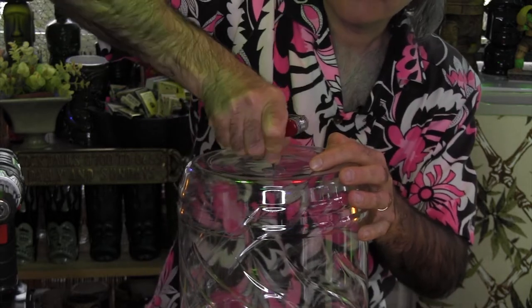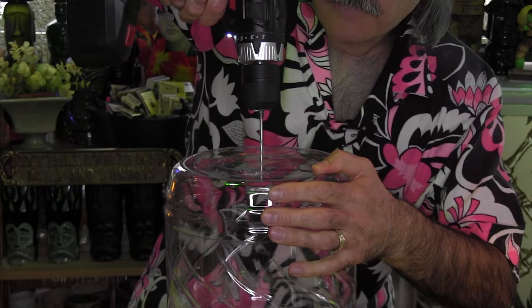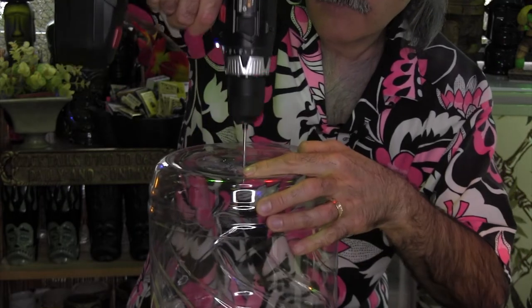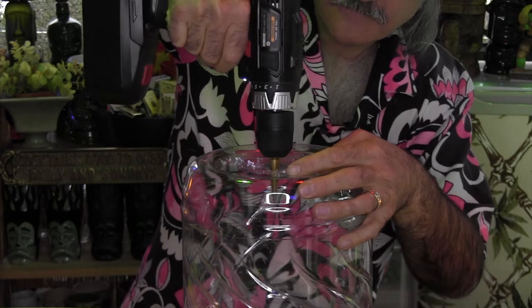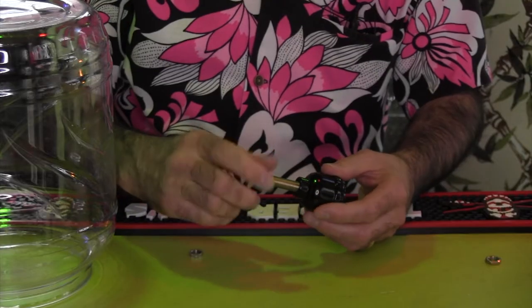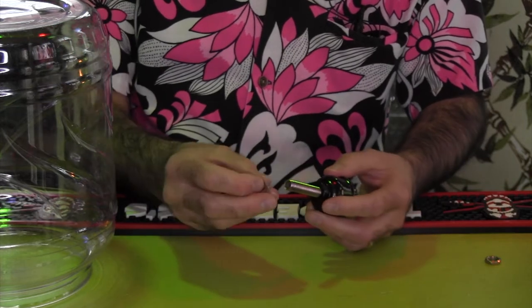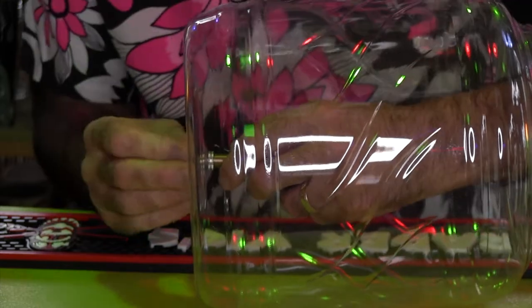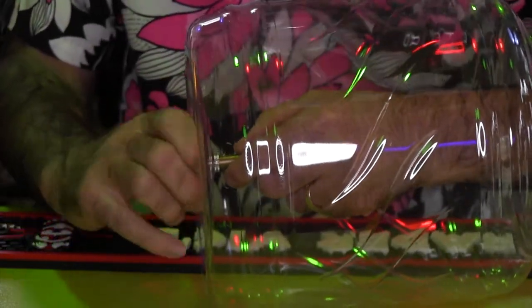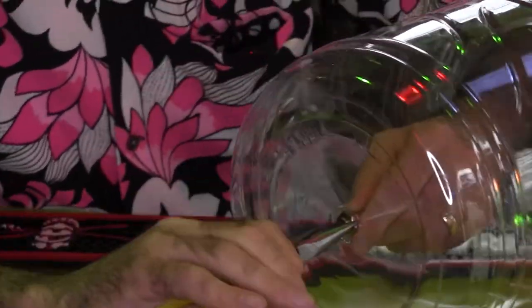Start by inverting the container and making a divot in the center with an awl. Use a small bit to drill a pilot hole — the divot will keep it from traveling. Enlarge that hole to 3/8 of an inch; I'm using a step bit, which makes the job easy. Insert the nipple into the top part of the shell and tighten by hand. Place one bolt about 1/4 inch down the nipple and stick through the hole in the container from the inside. Now thread the other bolt onto the protruding threads and tighten with your pliers just until firm.